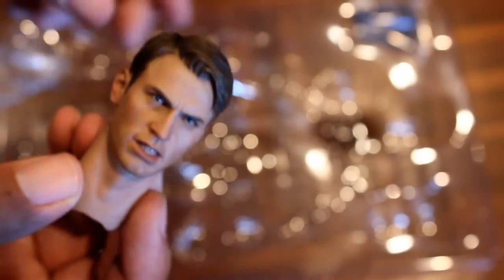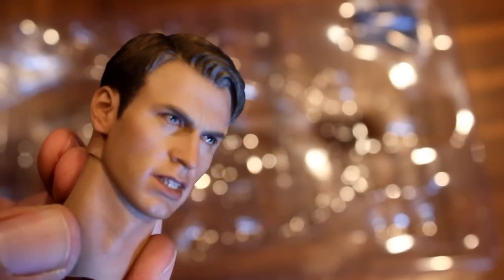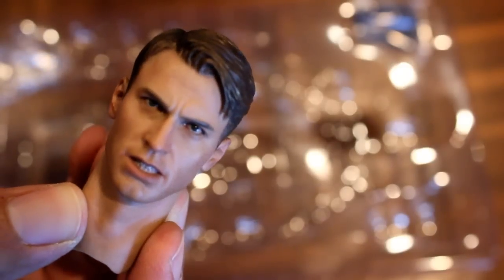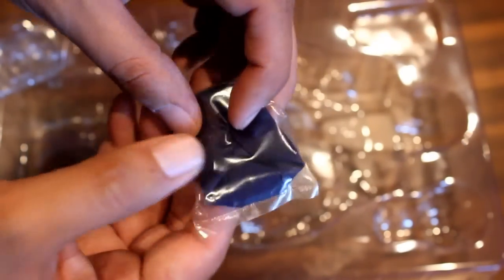And now we've got the alternate head and the hood.